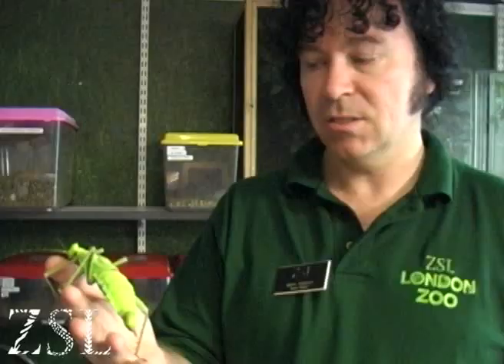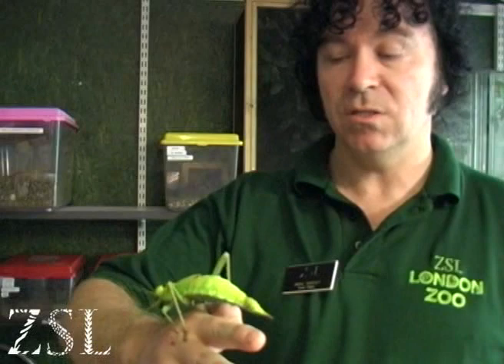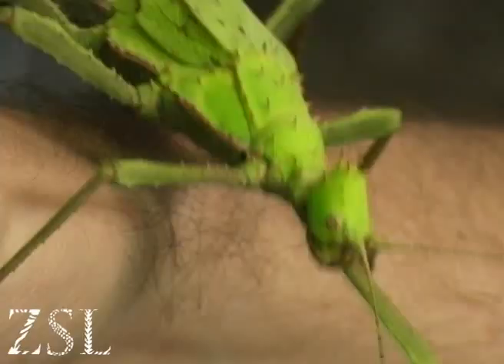This is the jungle nymph, Heteropteryx dilatata, from Malaysia. It's a species of stick insect. Now the name stick insect — well, some people call them stick insects, but some people also call them by a different name: phasmids. That means spectre or ghost-like, because they're very well camouflaged.